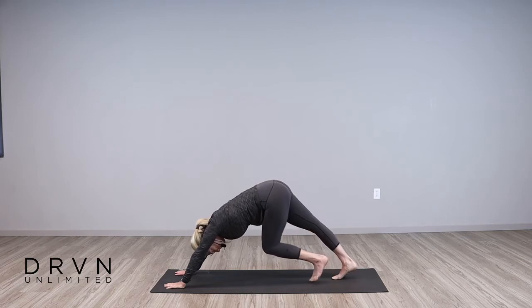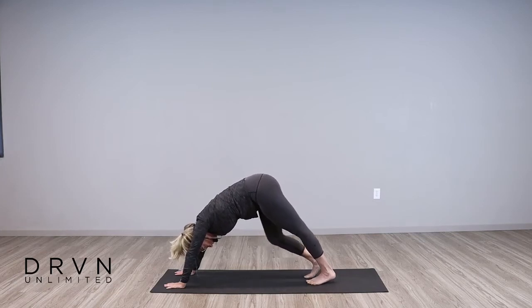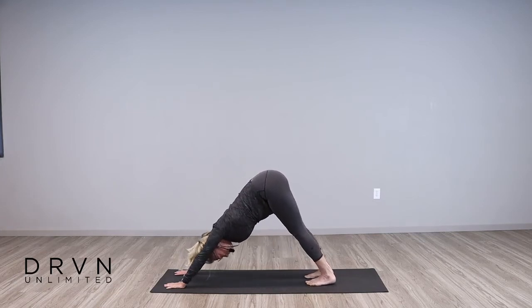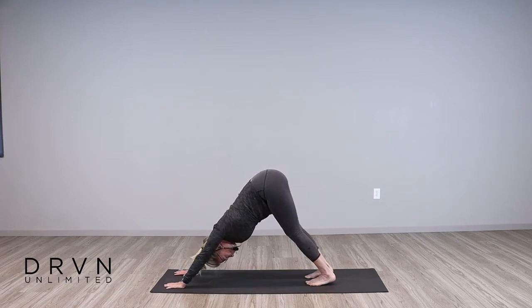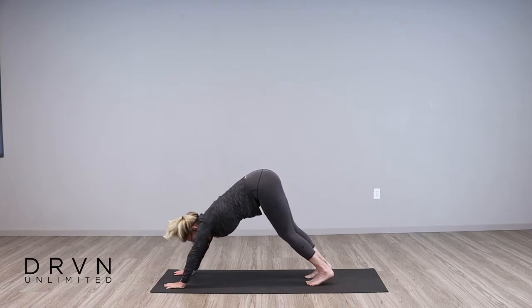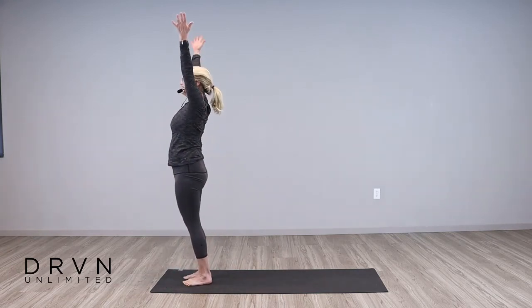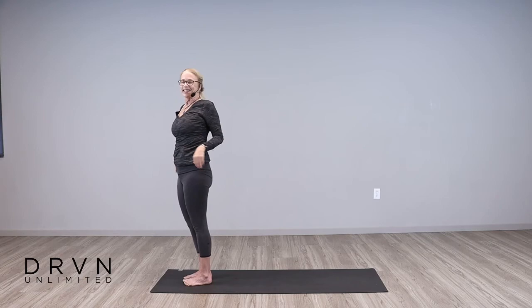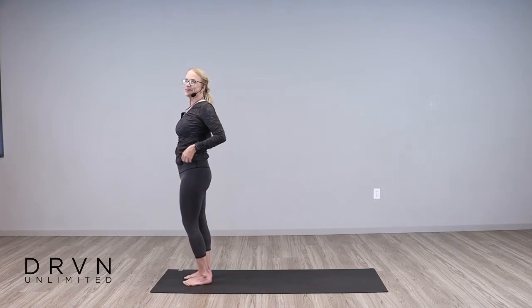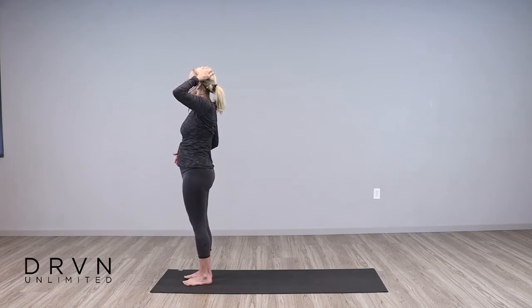Press back into down dog. Pedal it out nice and slowly. Just hold it for a moment because it's such an awesome pose. Press your heels down, don't lock your knees, release your head, press your hands away. And then walk your feet forward, reverse swan dive all the way up, and float your arms down. Deep breath through the nose, open mouth exhale, let it out. One more time — inhale, and exhale. Those deep breaths, can't beat them.